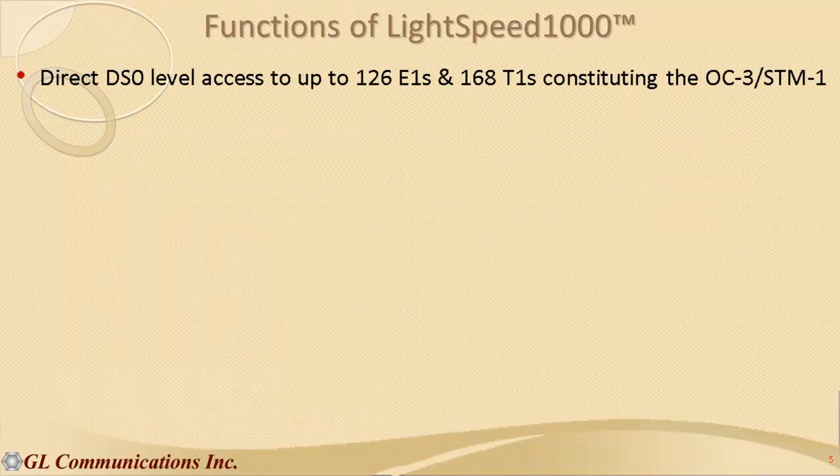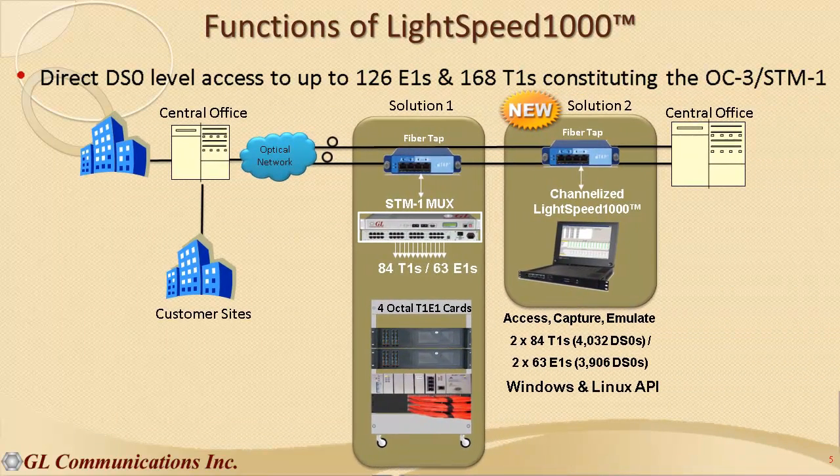Channelized testing permits direct DS0-level access to hundreds of T1s and E1s constituting the OC3 and STM1. The widely used conventional method to access and analyze channelized lines within OC3/STM1 can require specific and costly MUX/de-MUX hardware. However, with the direct access architecture in Lightspeed 1000, you can eliminate the need for such costly hardware and hundreds of cables and connectors.